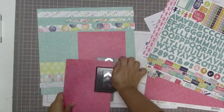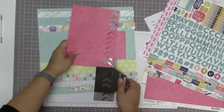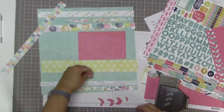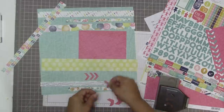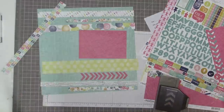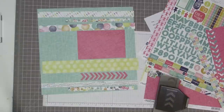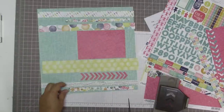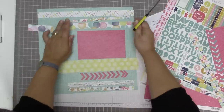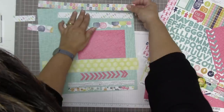I realized I would really like to copy the chevron pattern that comes in the sketch. You can interpret a sketch whatever way you want - a lot of times I use a sketch as a starting off point and don't end up following it very much. But in this case I really wanted this layout to look a lot like the sketch, so I decided to use my Stampin' Up chevron punch and grab some chevrons using the same pattern paper from the Creative Agenda collection that I used for the mat, to tie those two papers together.